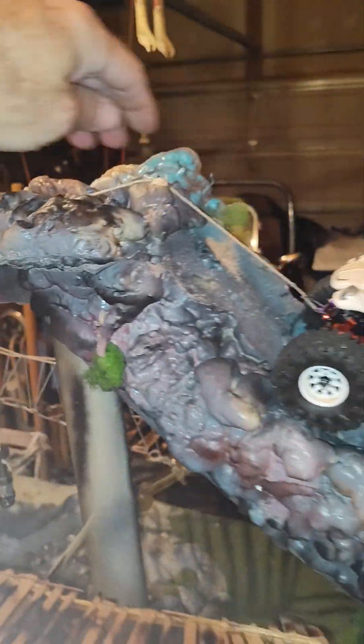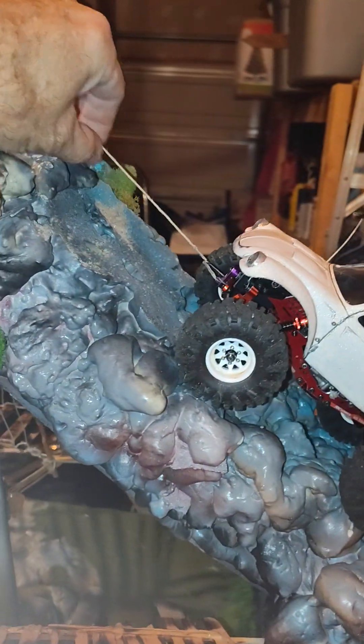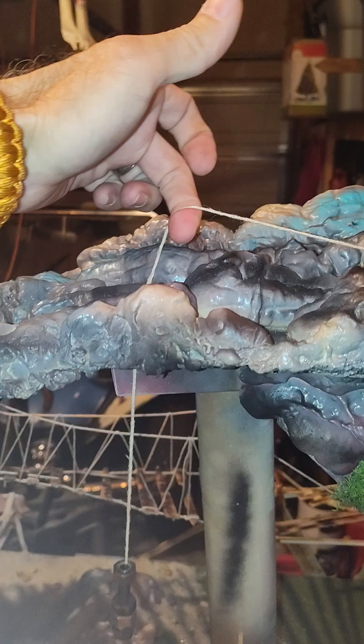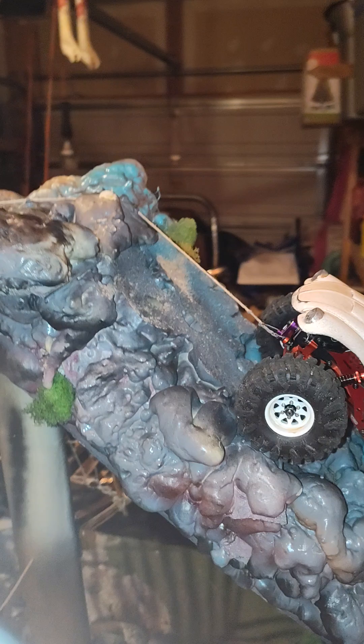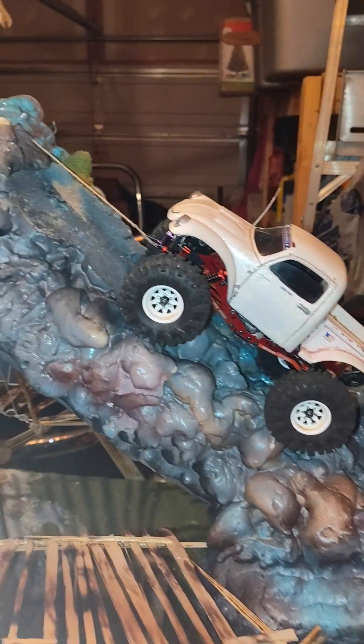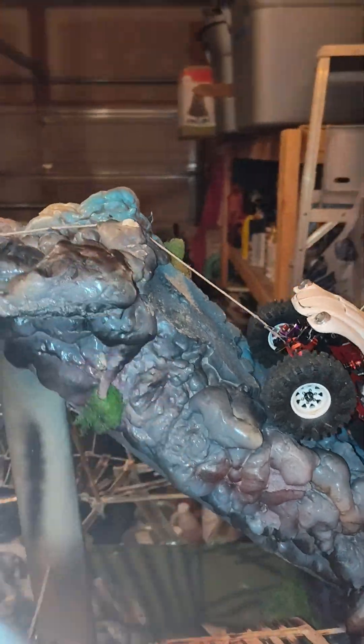The crawler island has a built-in winch. Right here is just a big weight attached to a string — the string comes out the top. It holds the truck in place, and when you blast up that hill it'll act as a winch and pull you all the way up, just enough assistance to keep you from flipping over backwards right at the top.